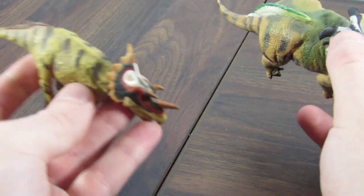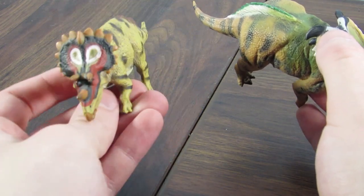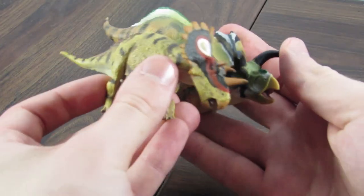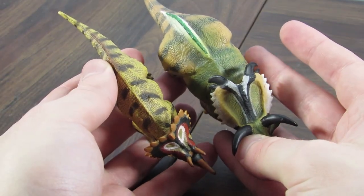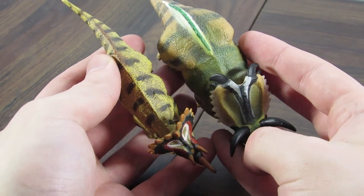I'm going to bring in my favorite Ceratopsian from Collectae at the moment, which is their Regali Ceratops from 2017 — another standard figure. You can see the heads — while the head is slightly smaller here, they're pretty comparable in size. Look at the dorsal view. It's basically half the size of that. And this is an older Collectae figure, but still.